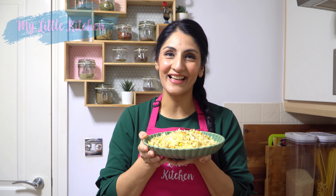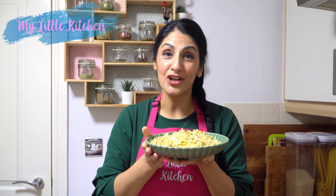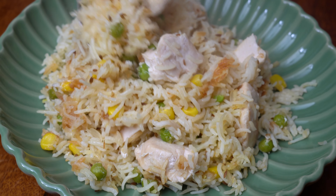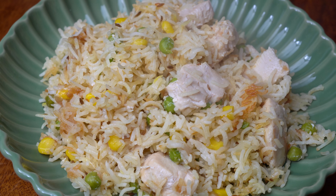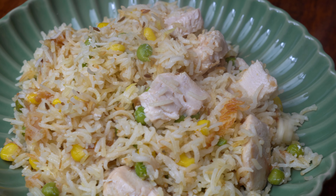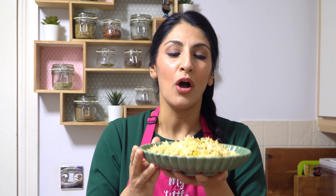Hey guys, it's Shamsa and welcome back to my little kitchen. Today's recipe is a game changer — air fryer chicken and rice, an incredibly delicious one tray meal, no hassle whatsoever and ready in 30 minutes. The best thing about this dish is that it just comes together really easily. You can add whatever you want, and at the end of the day you've got a wholesome homemade meal ready in no time.